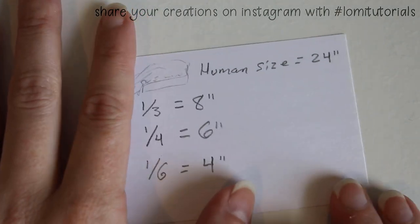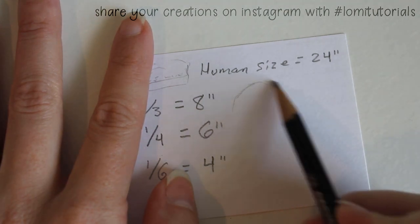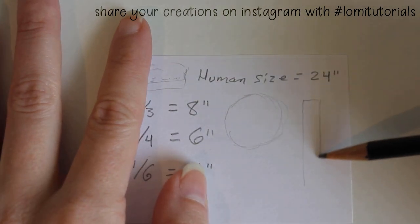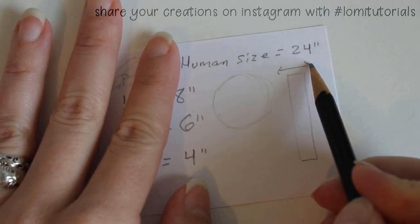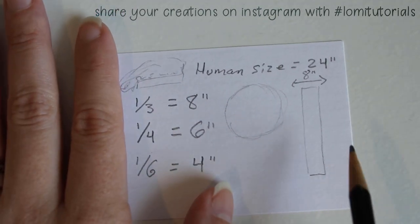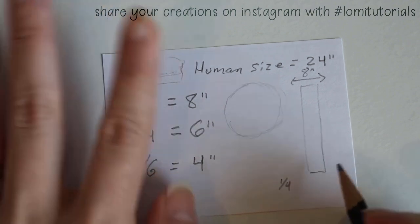Of course you may want to adjust this depending on your particular doll and the fabric you're using, but this is a good starting point. The second piece is the band, which is just a long strip. My book said to make this 8 or 9 inches wide for a human, which would make it 3 or 4 inches tall. I'll try a 1 inch tall band for Rillin, meaning with seam allowances included this will need to be 2 and a half inches wide.